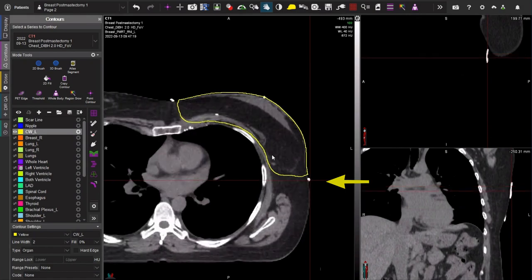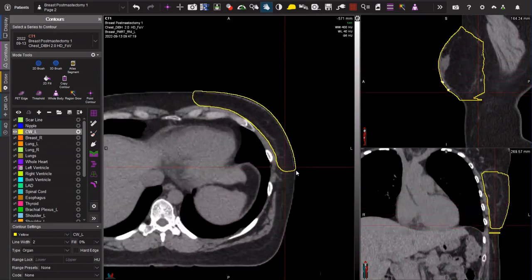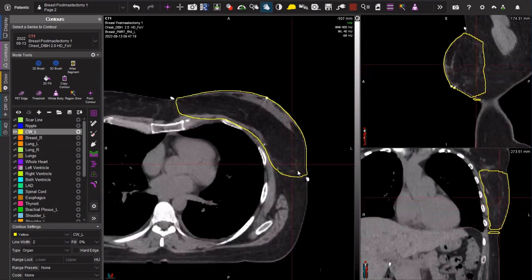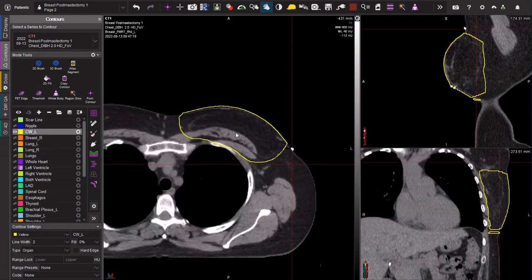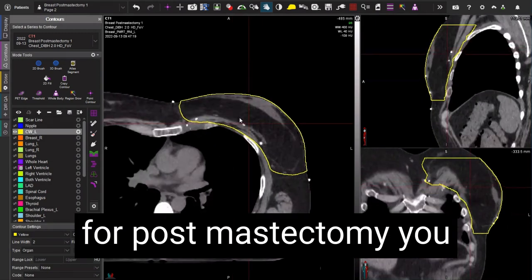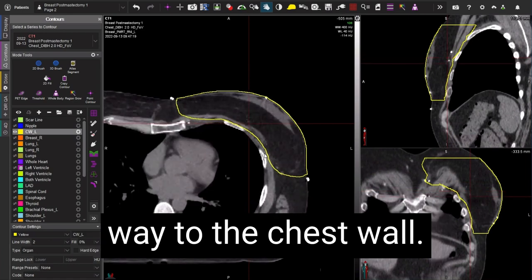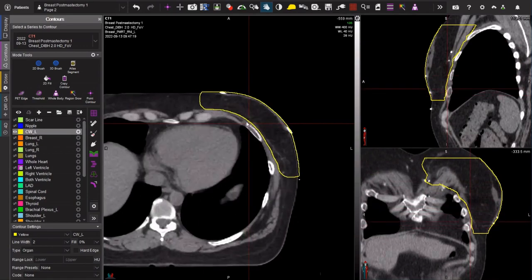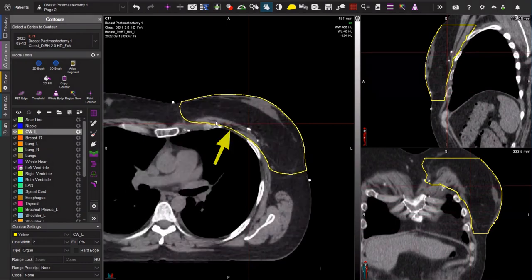Medially — and this can be a bit of a debate — in this style we go to the edge of the sternum and we don't feel there's a great benefit to extend more medially. That might be different if the primary tumor was located more medially. Laterally, we put a wire to mark the mid-axilla, but ultimately when we're contouring we're looking at where the flap is placed and where the breast was and where the area is most at risk. The posterior aspect — probably the most important — is that for post-mastectomy you want to take your chest wall contour back all the way to the chest wall, safely covering the area behind the pectoralis muscles.